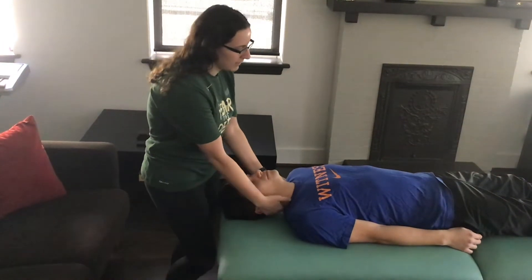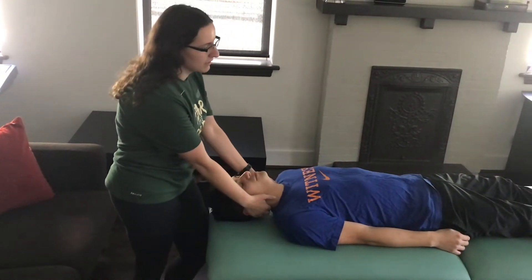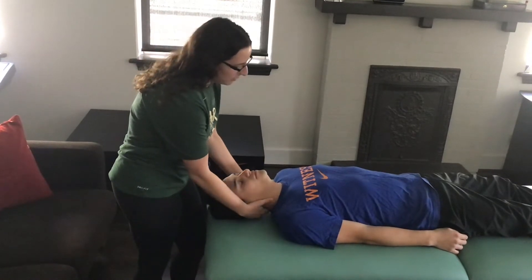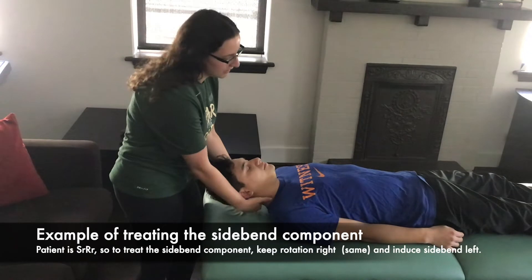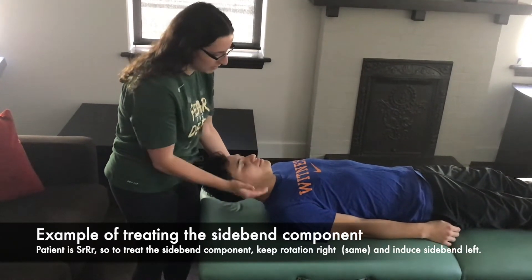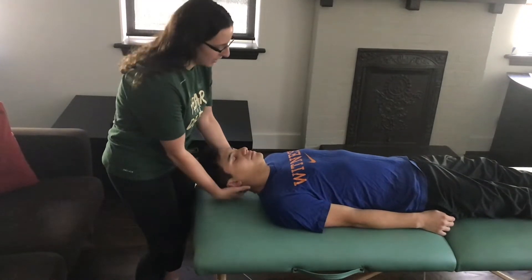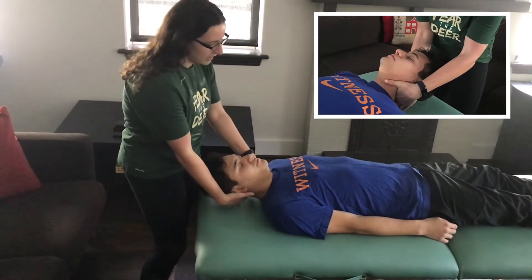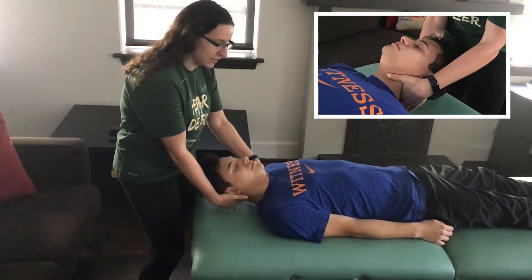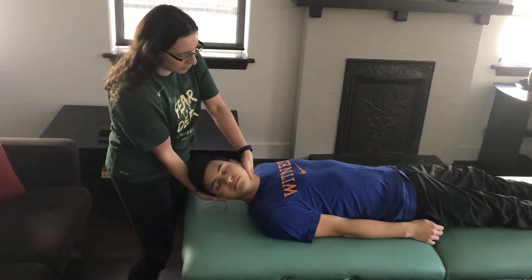So if I found that his C2 was rotated right and side bent right, I would flex him up to C2. I'm going to keep the rotation the same, so I'm going to be rotating him right, but I'm going to side bend him left. Since this is his left, I'm going to push this part of my finger in to lock out the segment so that he's side bending left. And then I'm going to roll him over to rotate him right.